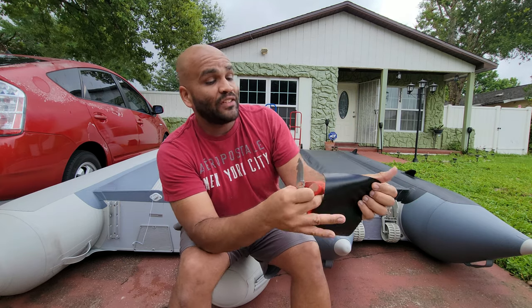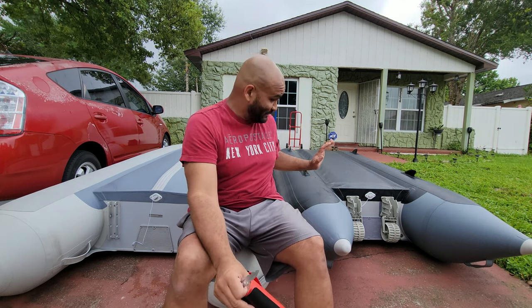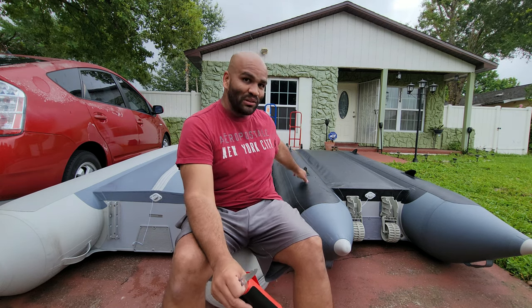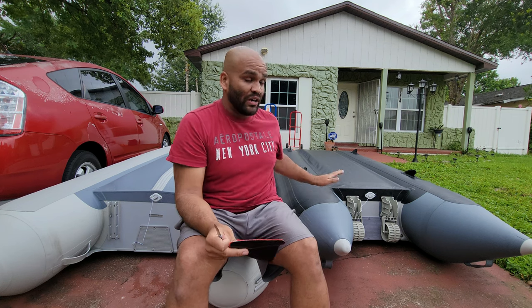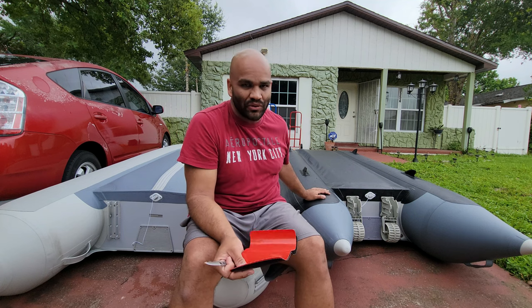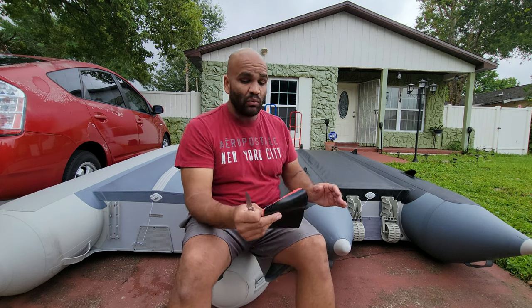Some models — the heavy-duty ones like the one I have here, my Saturn SK 285XL — it's probably my favorite one and the one I use the most for rivers and lakes here in Florida. It's got a double layering at the bottom and it's tough. It takes a lot of work to get punctured. Whenever I go in the rivers, which tend to be the most treacherous — in the ocean you don't find a lot of debris, but in rivers you get into shallow waters, debris, and rocks — and this one does the job well.